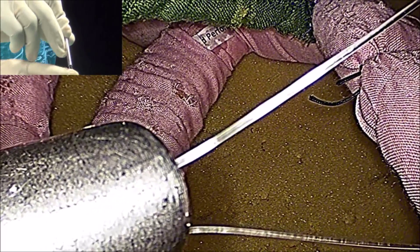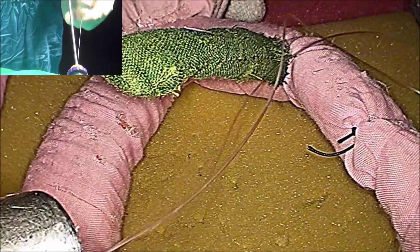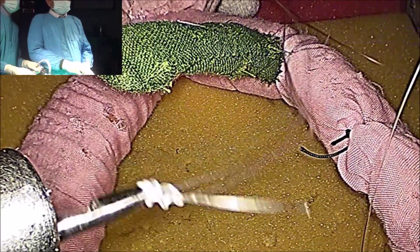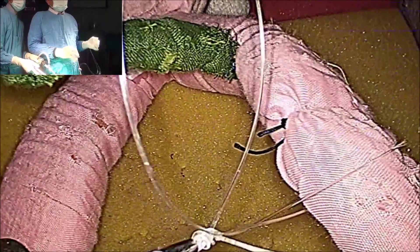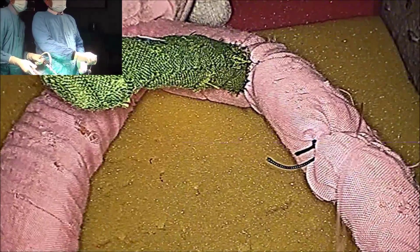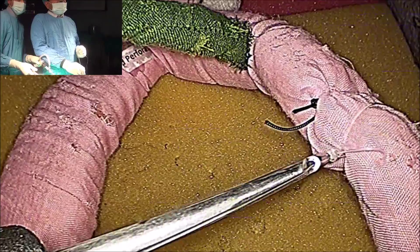Now hide it with the reducer and go in. And here is the knot — it is a beautiful knot. Now pull it and decide where you want the knot. You can adjust it according to your wish. Then keep the tip of the knot pusher and tighten it.